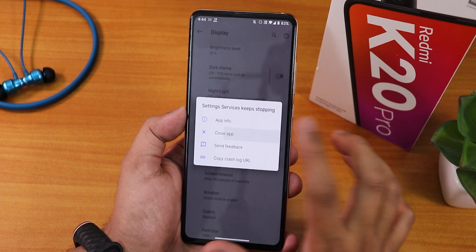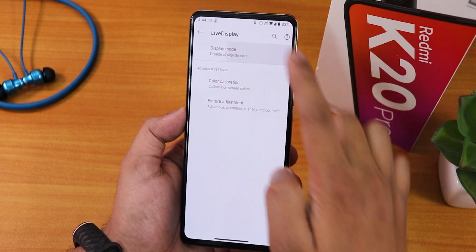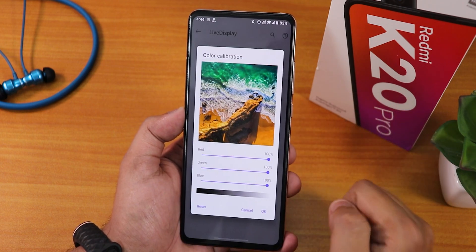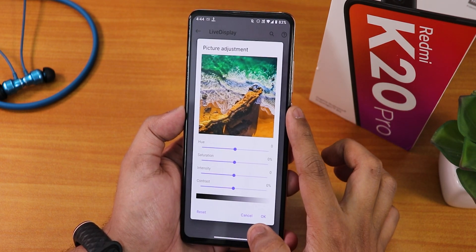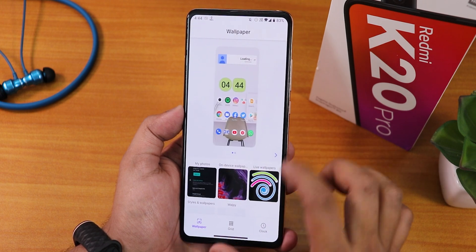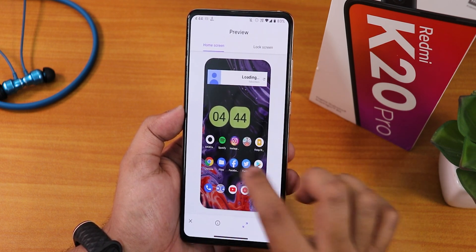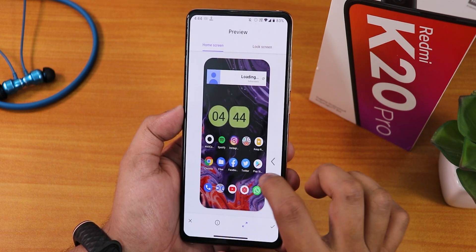The good thing is the battery temperature indicator is available. In the display settings we have brightness, dark theme, nightlight, and live display. From live display you can enable outdoor or bright sun mode, and there is color calibration where you can change the RGB of the screen along with hue, saturation, intensity, and contrast. In styles and wallpapers you get on-device wallpapers. This one looks like a dark face wallpaper.